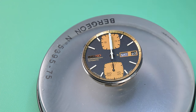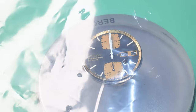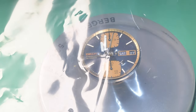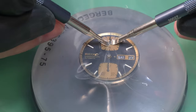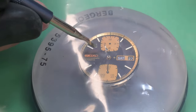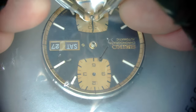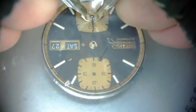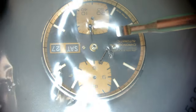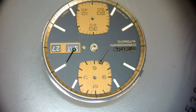As we remove the movement from the case, you can see on that minute hand there's some paint missing on the tip — you see that black mark there — which we'll address later. We'll remove those hands; these can be notoriously difficult to remove. Those things kind of popped off once they released. Now I'm removing the sub-dial hands and they want to stick to my plastic here, so I'm trying to be very careful and noticing where those are because I don't want to lose them.